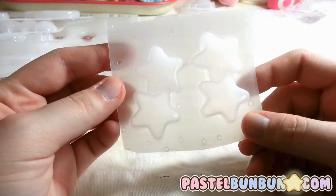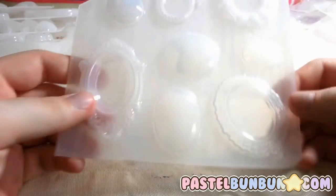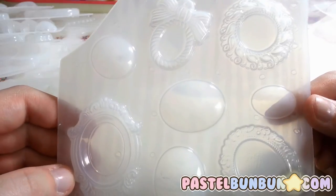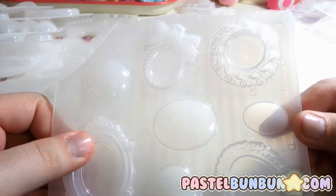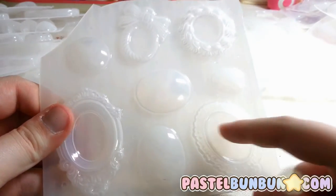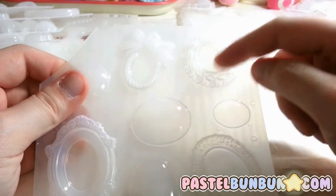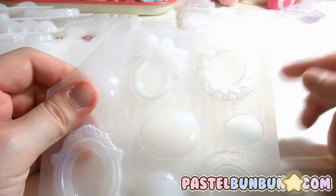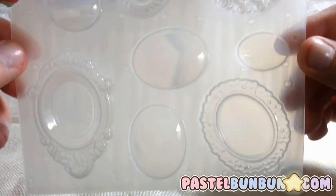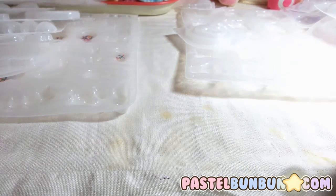There are also some double stars — same style as the triple stars, just double. I actually never had any of these before; I'd been looking at them but never got them, so this will be really exciting to play with. Here are the center pieces you put into these molds. I would assume these two fit into these, the circular one fits into this, and the smaller one into this. They're like your bezels or frames — I don't really know the term.